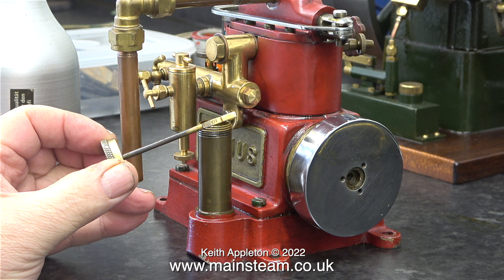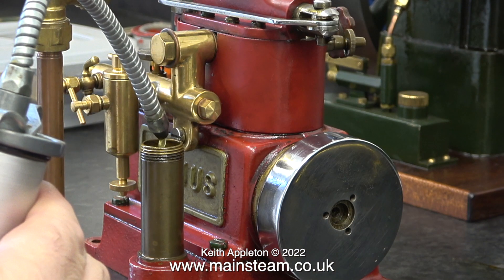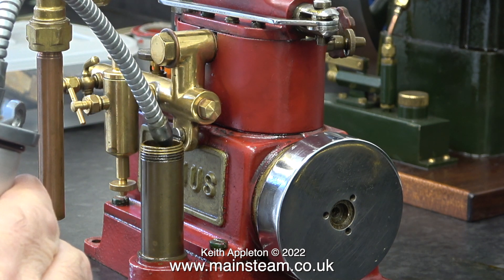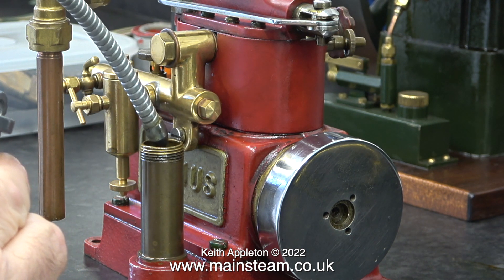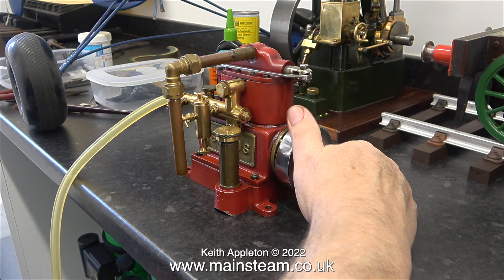I haven't run this engine for a long while and there was a bit of water left in the bottom, so I drained it all out. When I saw the state of the oil I'm really glad I did that. I left the engine on its side overnight to drain out all the oil, then replaced the drain plug and here I'm refilling it with clean oil from a company called Hallett Oils.